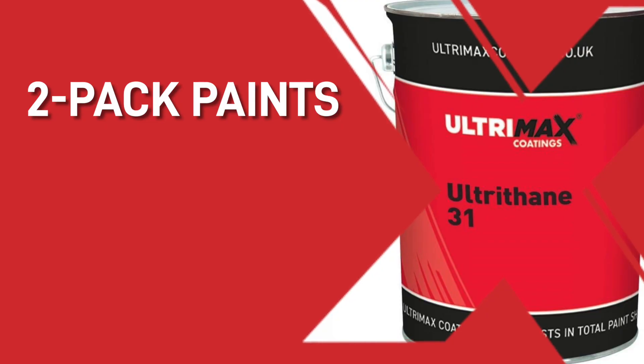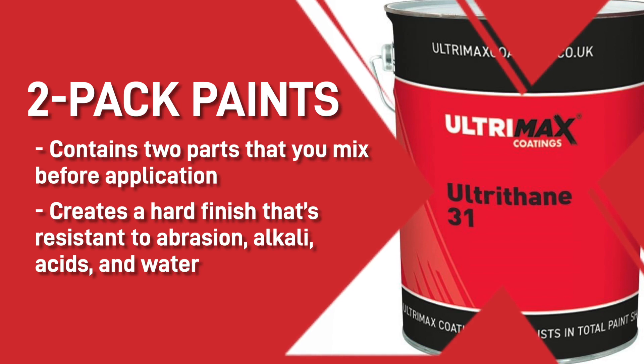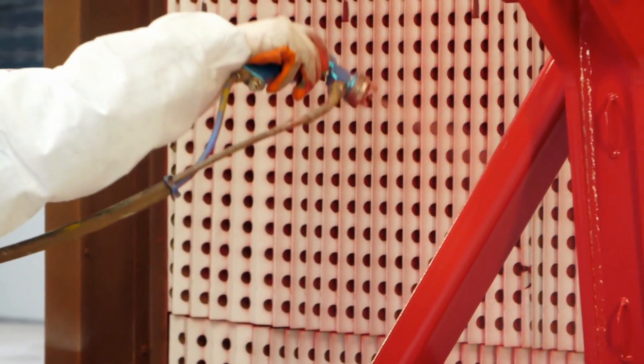Two-pack paints. These products contain two parts that you mix before application. The chemical reaction between the components creates a high finish that's resistant to abrasion, alkali, acids and water. Two-pack coatings are incredibly hard-wearing and have high chemical resistance, so they're typically used on steel and concrete.